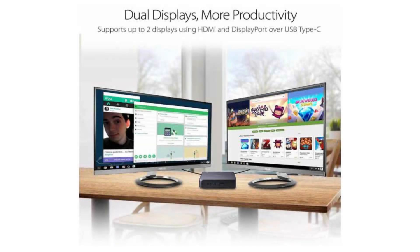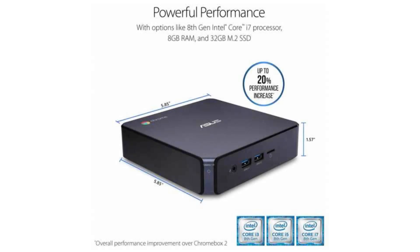It costs $549.99 on Amazon, but of course that is subject to change. If you want to buy this Chromebook, then please click on the link in the video description. Thank you for your time.